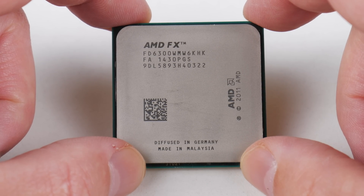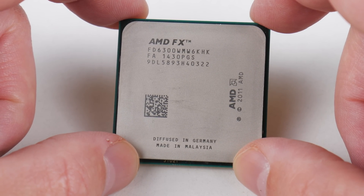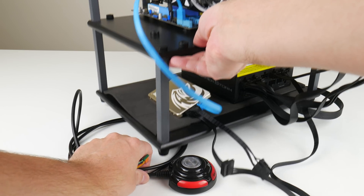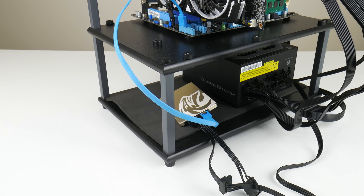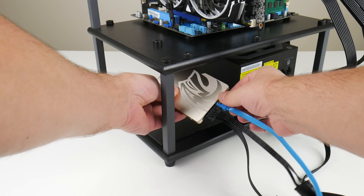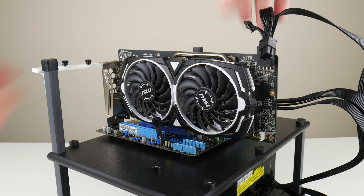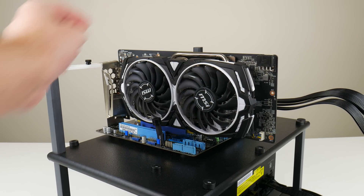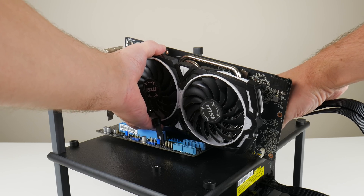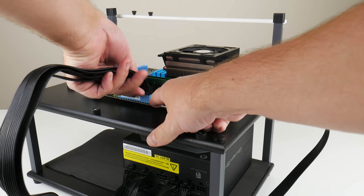Hey guys, welcome to another Friday video. Today we're checking out the AMD FX 6300, and this is the second time I'm doing this video. I produced one a couple of months ago, but then the cheap LGA 2011 and also first generation Ryzen parts became available on AliExpress and the value at the time was just not good enough to recommend. But prices have slipped and the FX platform is now cheap enough to give it a second look.